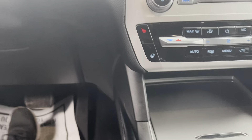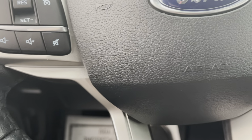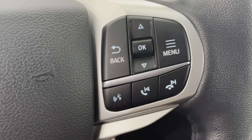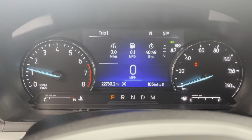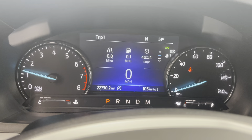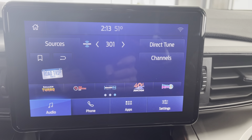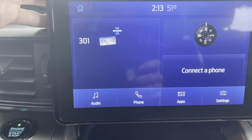Go ahead and hop in here — it is push to start, so we'll go ahead and get everything turned on. To the left on your steering wheel, you're going to have all your cruise control settings as well as your volume controls. To the right, you'll have your display options and all of your Bluetooth options. Looking up at the dash, this 2020 does have 22,730 miles on it. You have a really nice touch display screen that you can set up however you would like.